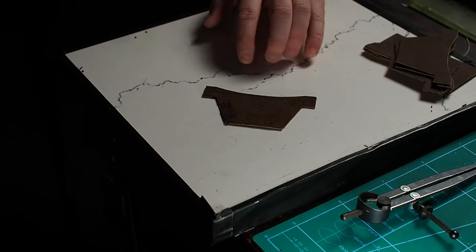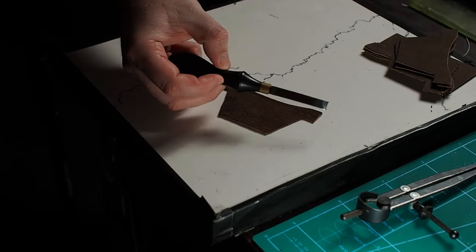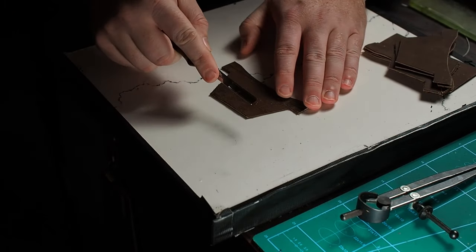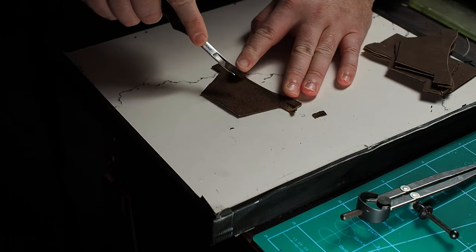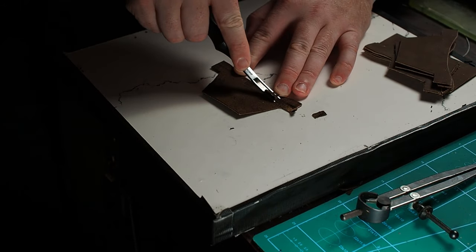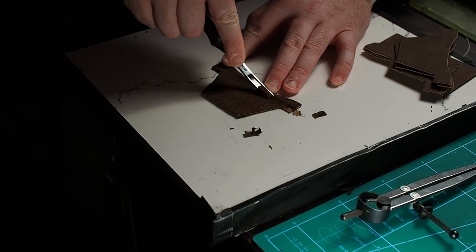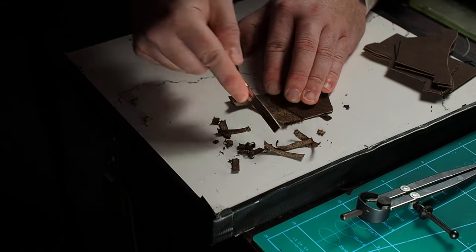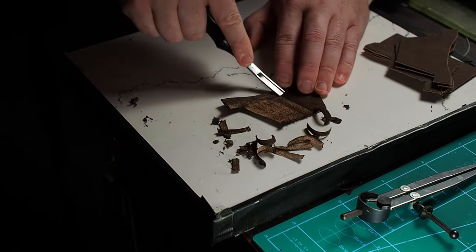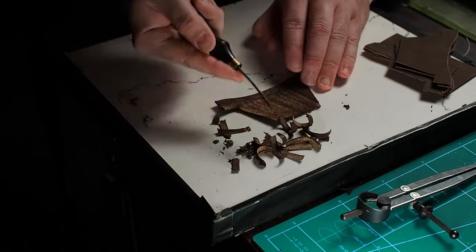Everything under this line is getting skived away, so grab your french edger now. You can do this with a skiving knife too but it's a bit of a pain. Run it along that line you made until you have it nice and thin — about half the thickness it was originally. Then just skive the rest of the pocket away so it looks nice once it's all put together, and from here we're going to put it together pretty much the same way that you would with any other T slot, with one key difference.